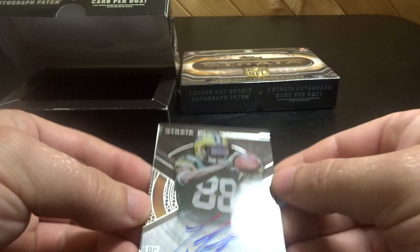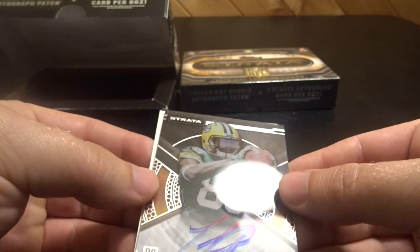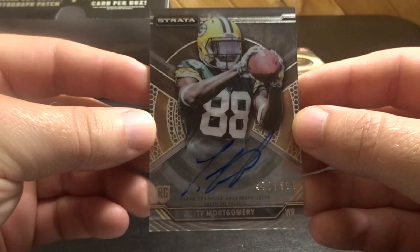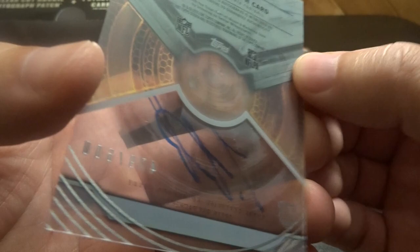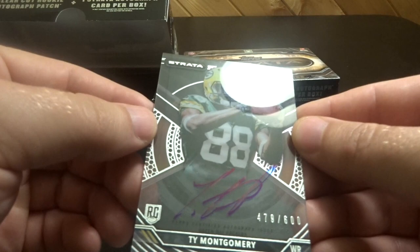So the first card is Ty Montgomery, 479 of 600. This is like a thick piece of plastic — so, rookie auto Ty Montgomery.